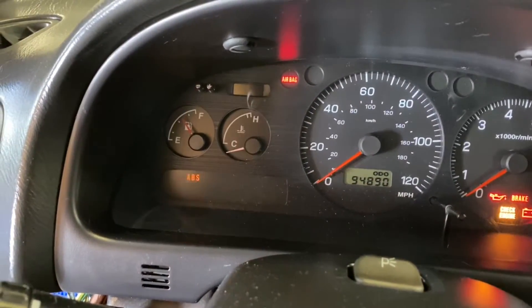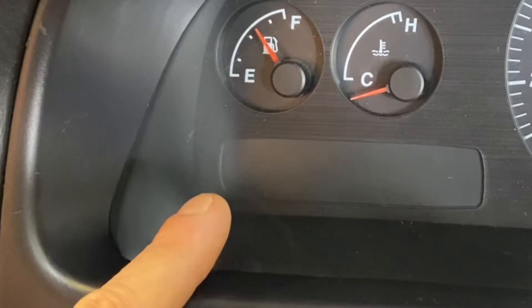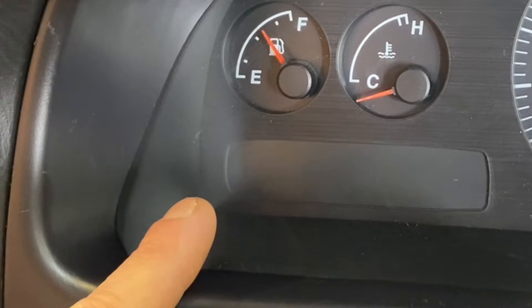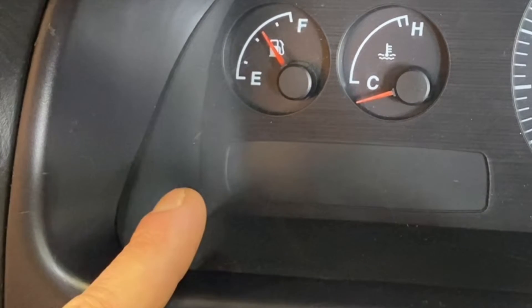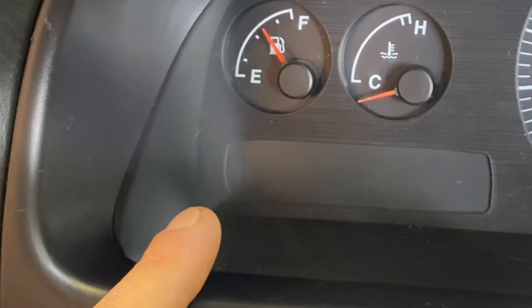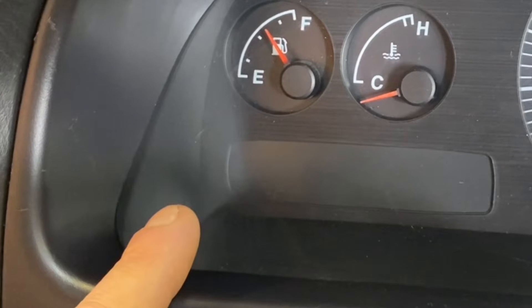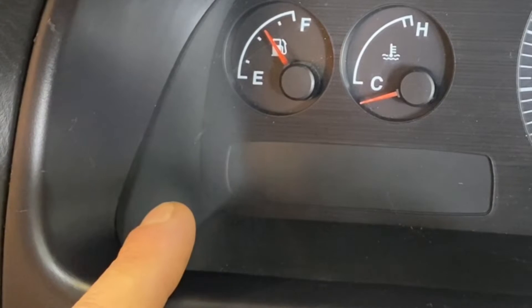As soon as you turn to the on position you're going to see your ABS light starts flashing. The system flashes a two-digit number — the first digit is a long flash and the second digit is a short flash. When you enter diagnostic mode it always starts and ends with flashing an 11. So we'll first see an 11, then any fault codes, then an 11 to close it out. I'll count with you so you can see what 11 looks like, and then the fault codes I have in my system: a 27 and a 51.